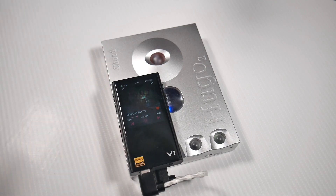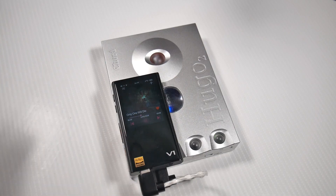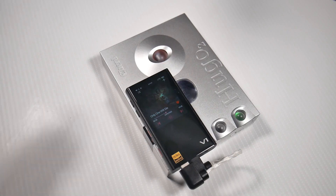The Tin Hi-Fi P1 planar magnetic in-ear monitors are pretty good but not as good as the MJ2 headphones I have, which have an electrostatic driver and sound absolutely amazing on this thing. Make sure you have high-quality music files as well as high-end headphones to get the most out of this. It does have analog RCA output so you can use it with your hi-fi system, but that will depend on your speakers being fast enough to pick up everything. That's my review of the Hugo 2 — if you have any questions let me know in the comments below, thanks for watching.